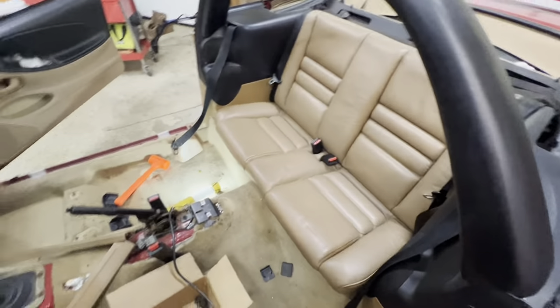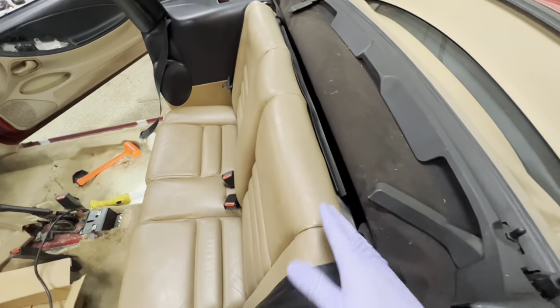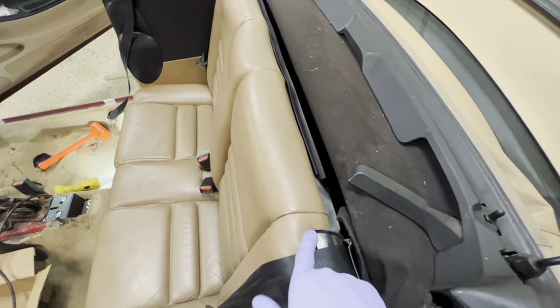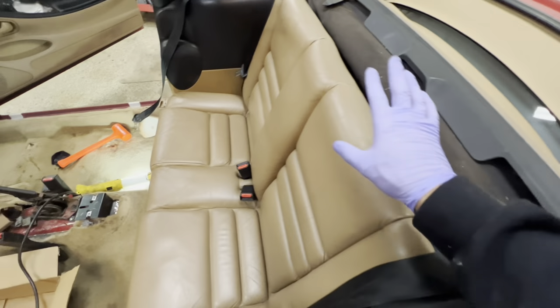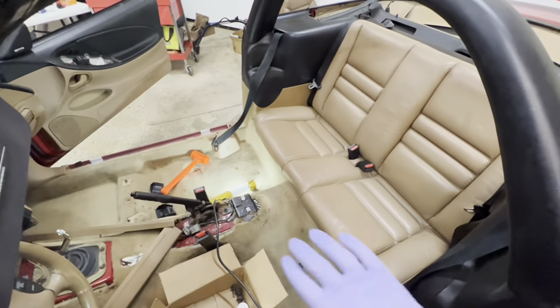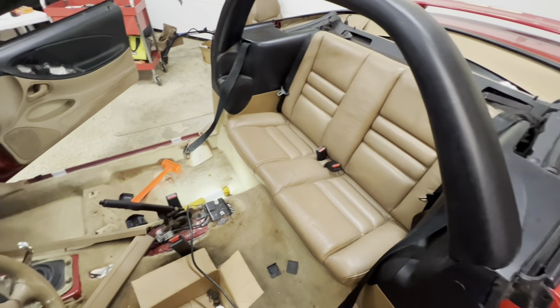The front and back seats went back in pretty simply. When putting in the top seat, start it real low so it can slide underneath. There's one clip here and one clip here that pop down — once you master that it slides right in. Two 10mm bolts, then slide in the bottom cushion, make sure seat belts are through, and it clips right into those little white clips. Very easy.